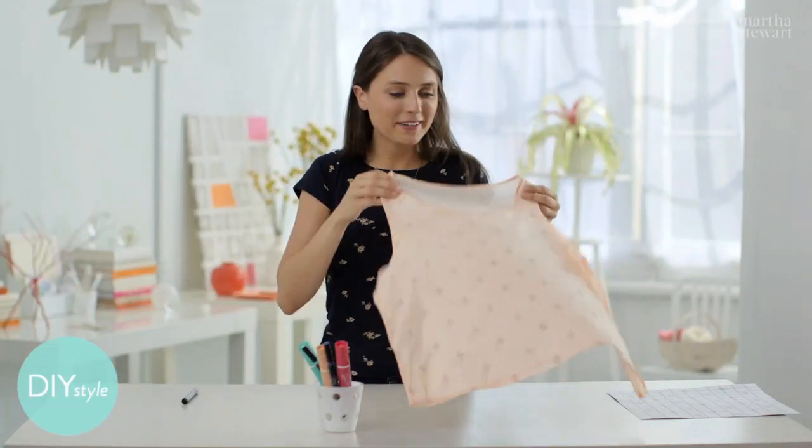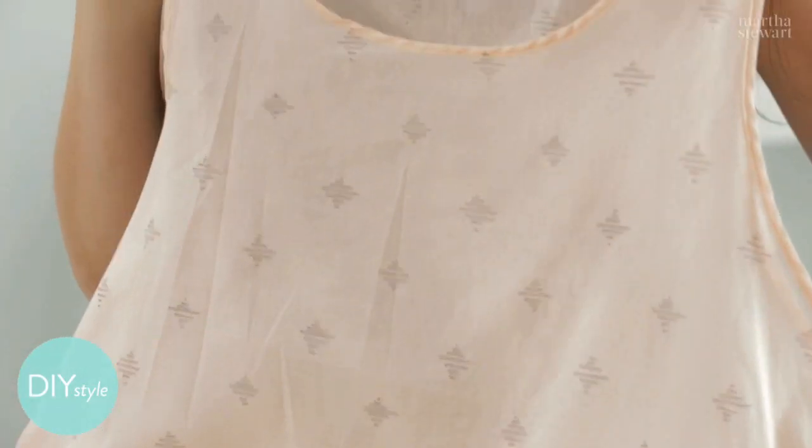All done. This pattern is so unique. I'm going to go put it on right now. Check it out! And you can do any design you want.